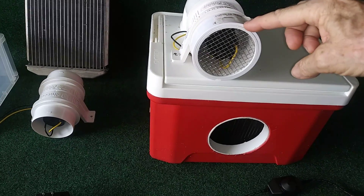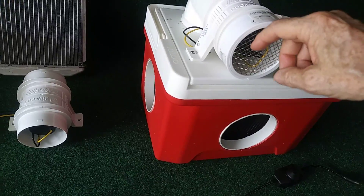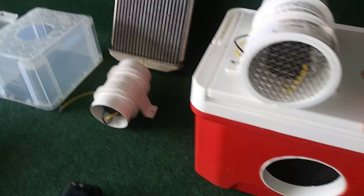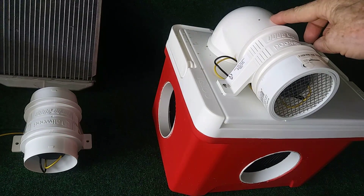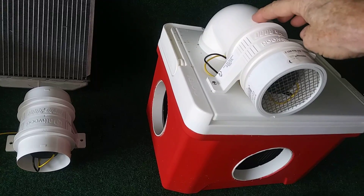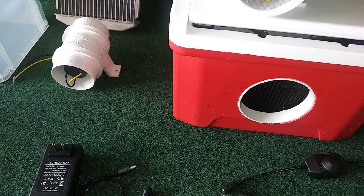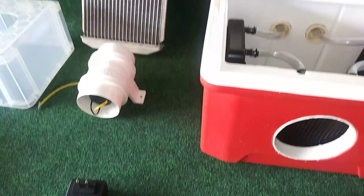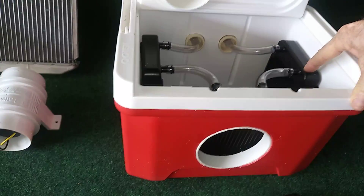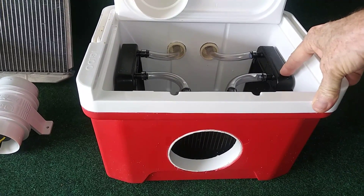The three-inch PVC cap with the stainless steel screen is about $10. The PVC three-inch elbow is about three or four dollars. The radiators — each one is about $17, though you can probably get them for $10 or $12.